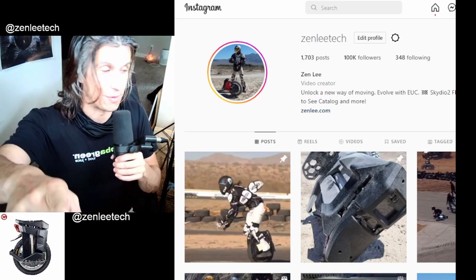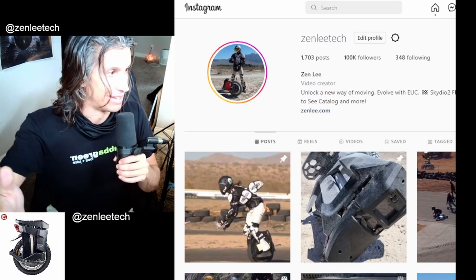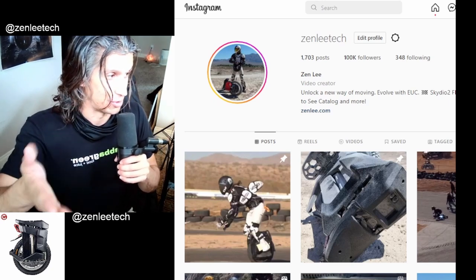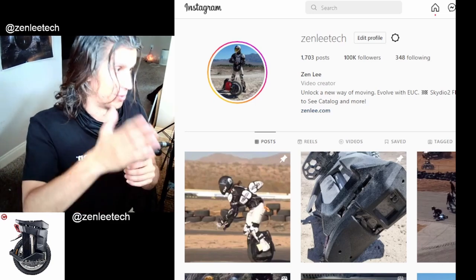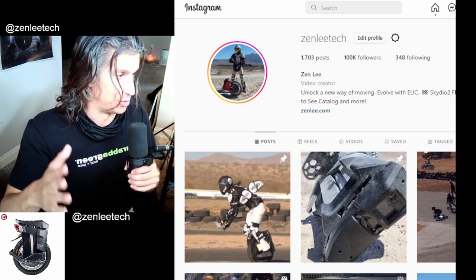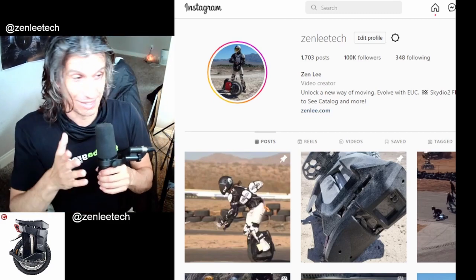Thank you guys for 100,000. In a previous video I said my goal was to get to 100,000, and I wasn't expecting to get there so quick. So we have to set a new goal — I don't know what that new goal should be. Should we go for a million? That seems like a bit too much — maybe 200,000. Let me know what you think is a good goal.